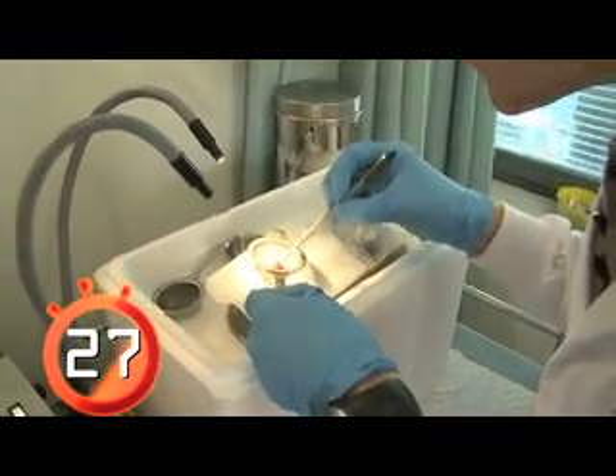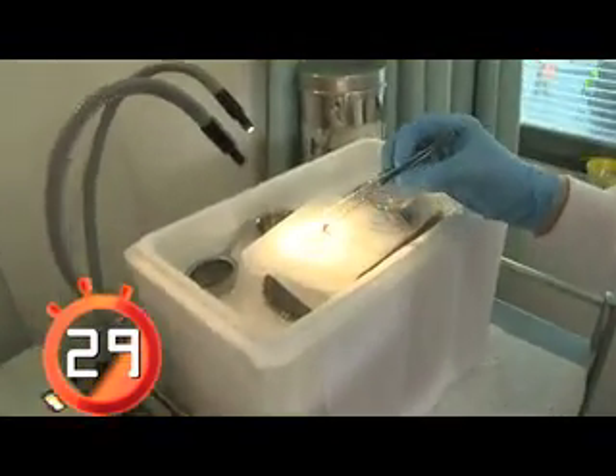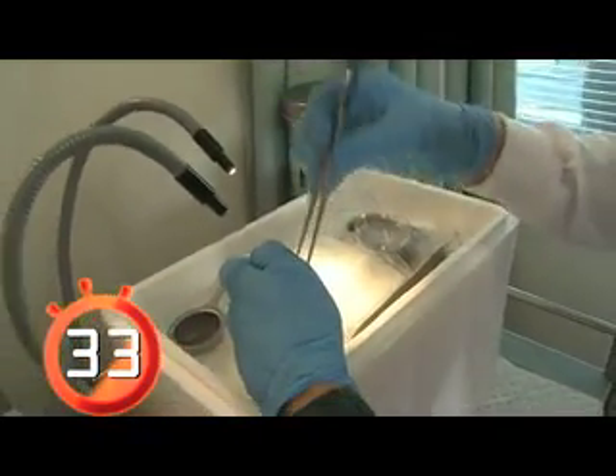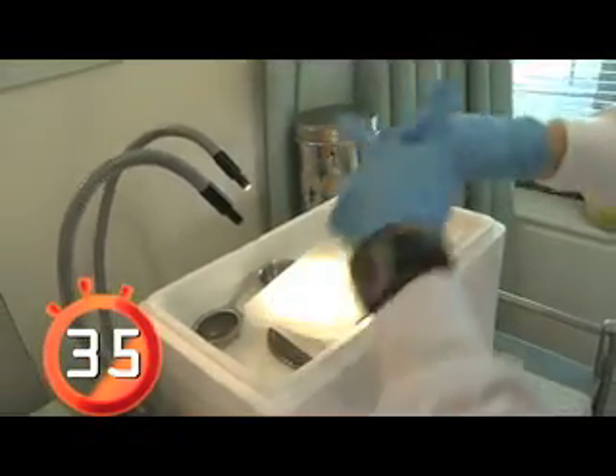So a nice skeletal muscle biopsy sample of around 100 milligrams.